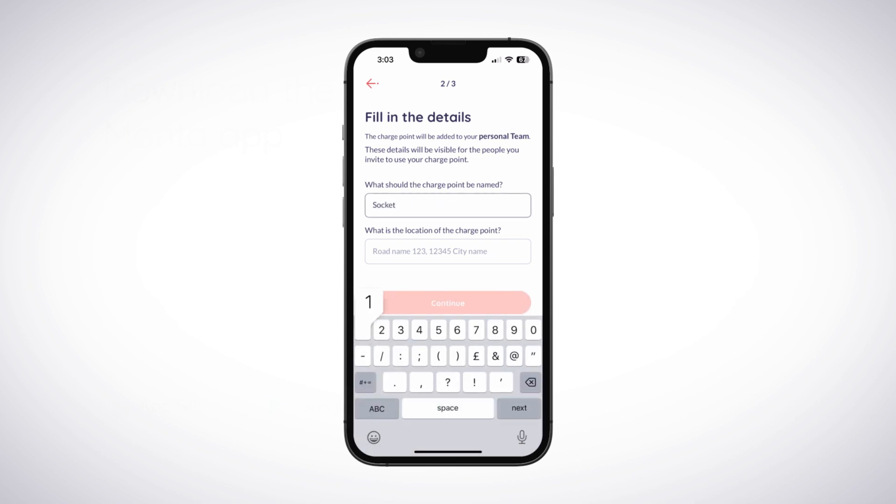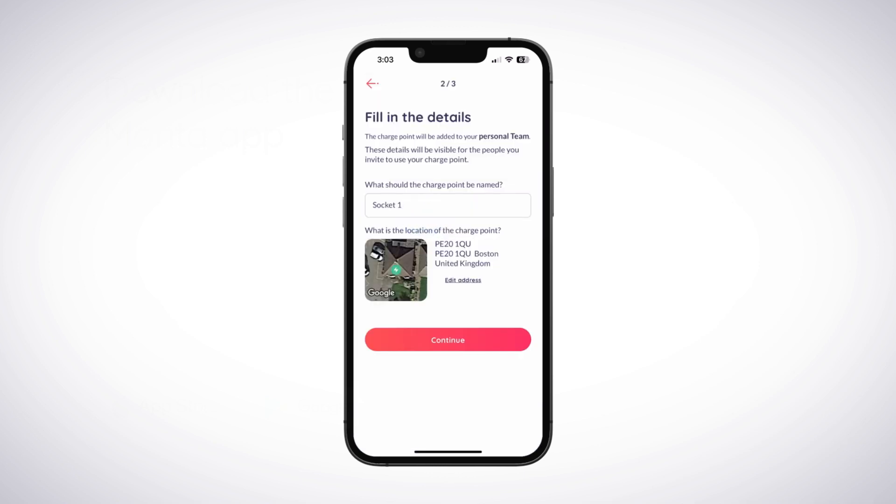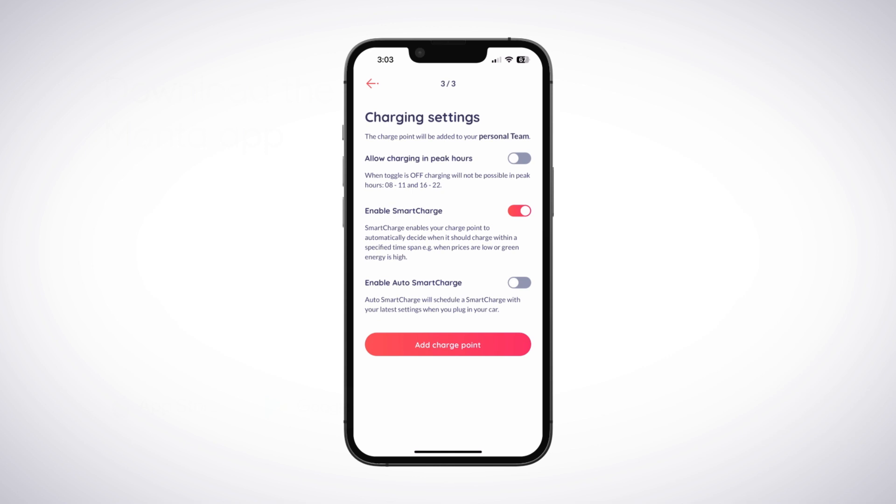Enter a name for the charge point and input its location. You can add a custom location if it doesn't appear in the list. Tap Continue to move on to the Charging Settings screen.